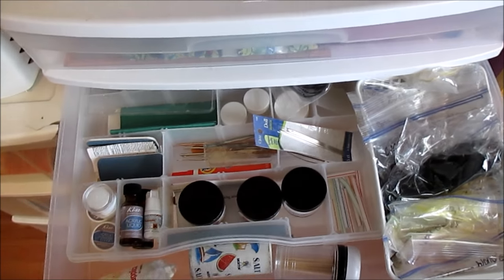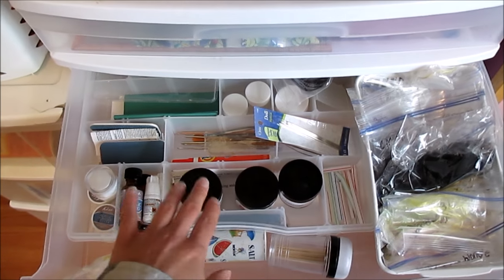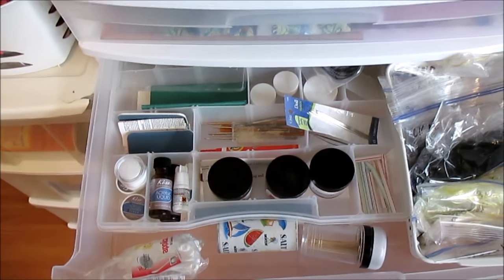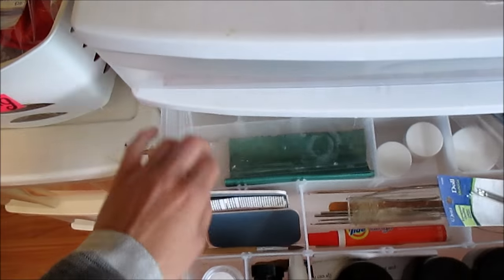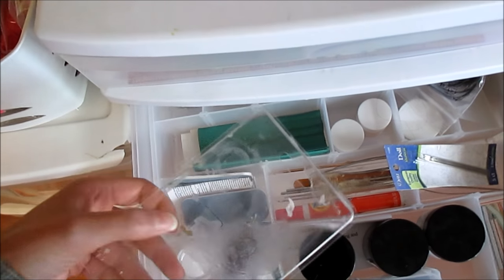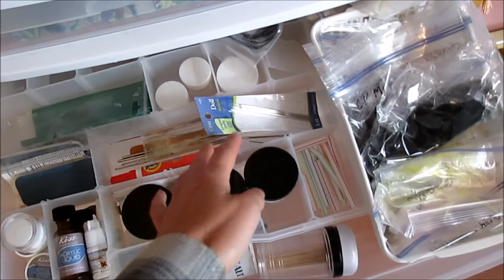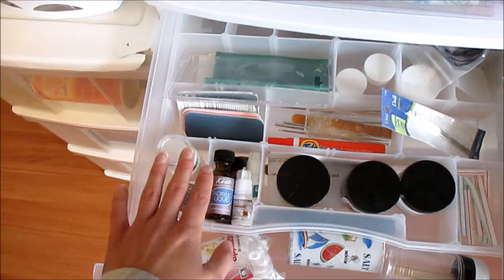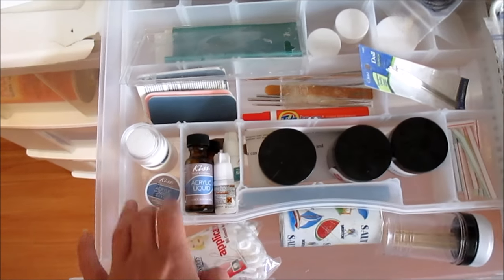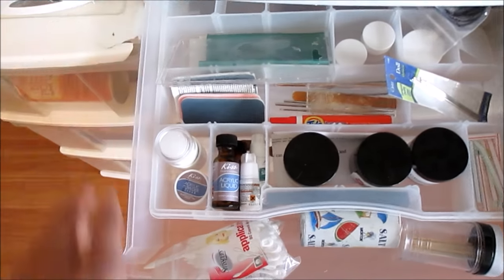This is my doll project drawer. This tray was actually my grandmother's — she used to keep jewelry in it. Since it doesn't have a lid, I couldn't keep doll stuff in it, so I stuck it in one of these drawers. This is a piece of plastic I mix acrylic filler on. I have some crochet hooks, empty jars, and the needles I use to reroute. The acrylic filler and nail kits — that's what I use to repair cracks on necks — and I use the nail files to sand it down.